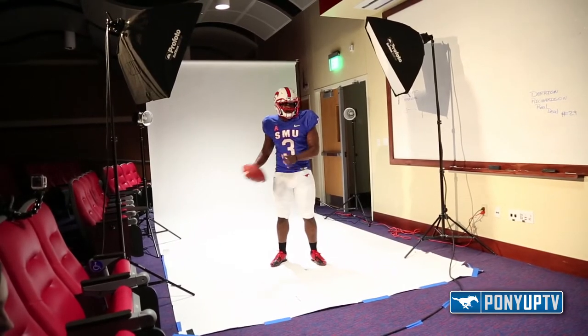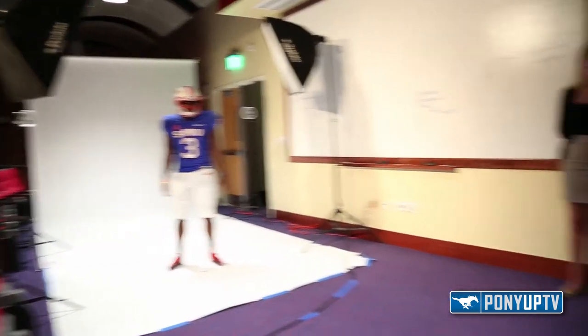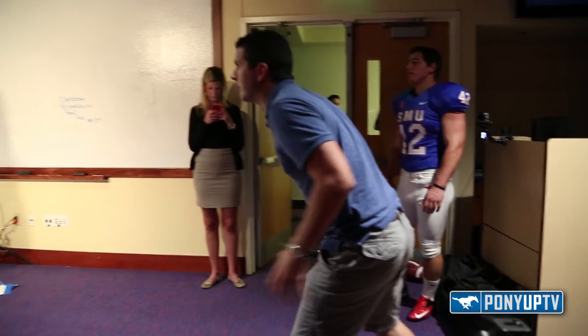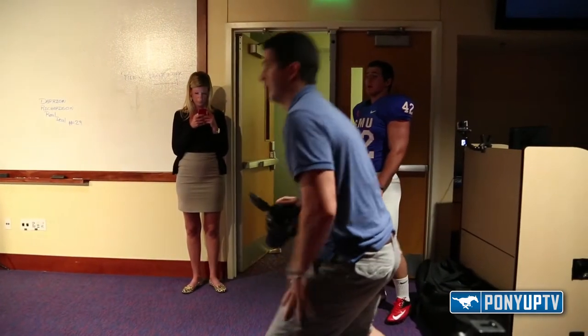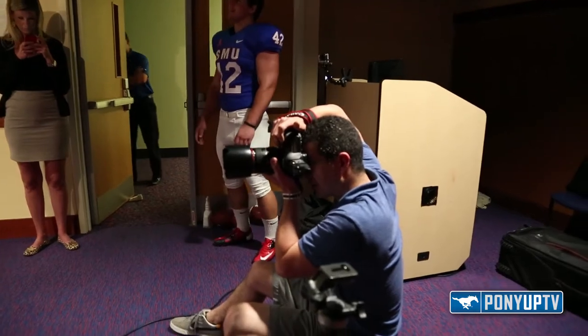All right, go ahead and toss the ball back this way, like that, and then give me some with just your arms kind of out. Give me like one right forward and just kind of some — bustle it up a little basically.